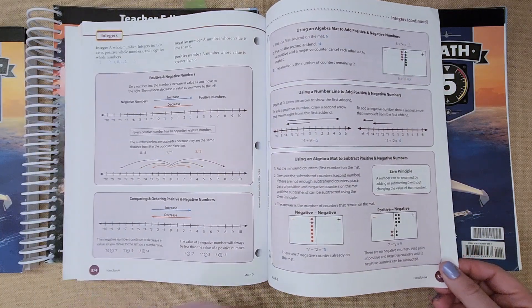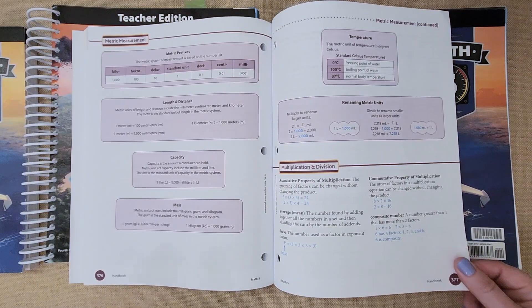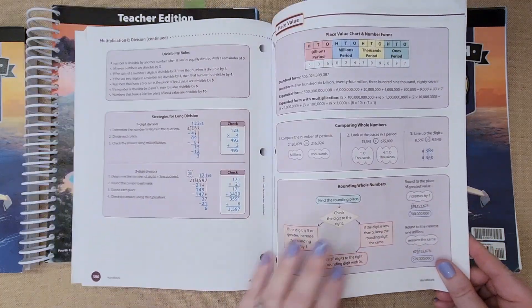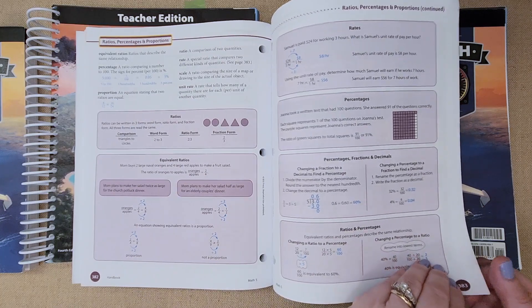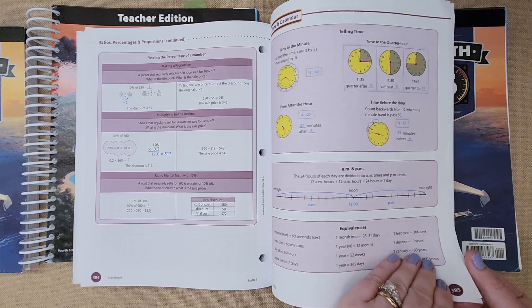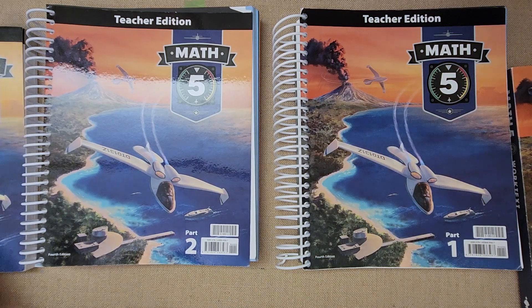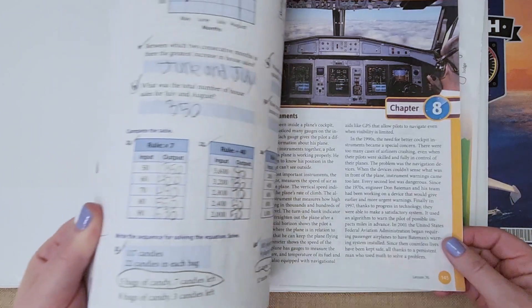You can pause on any pages to see what they're doing. They cover integers, metric measurement, multiplication, division — lots more advanced versions of things from fourth grade — plus ratios, percentages, proportions, time, and calendar. I can show you a little bit of the beginning of my daughter's book and do a little flip through.